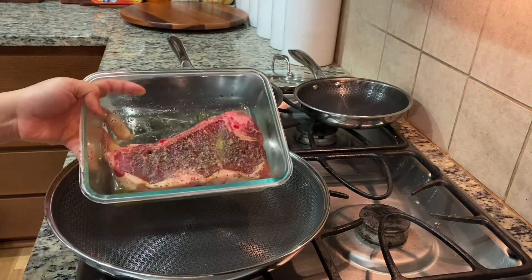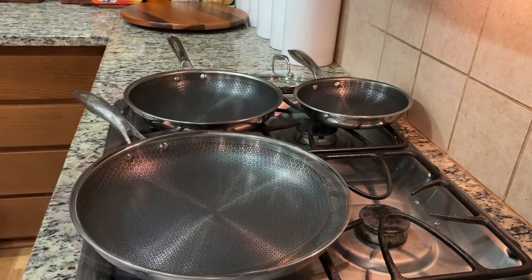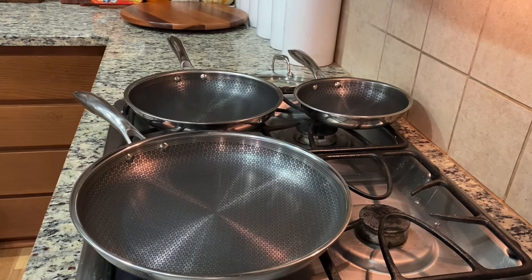This one maybe — yeah, it fits for that steak here. Alright, so with the new pan, I already washed it with soap and dried it out.